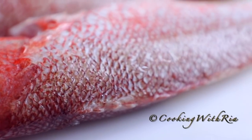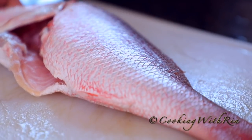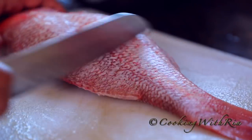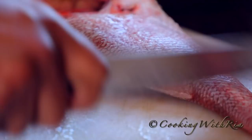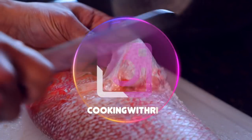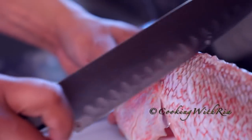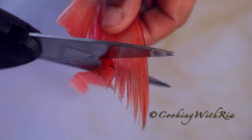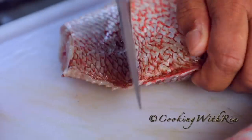Today I'm using about three pounds of red snapper, and this fish is fresh. You know it's fresh when the flesh is still firm, the eyes are not cloudy, and it does not have a bad stinky odor. To prepare the fish, we'll scrape off any scales, then cut the fins with a knife or scissors, trim the tail, and cut the fish into one-inch to one-and-a-half-inch pieces.